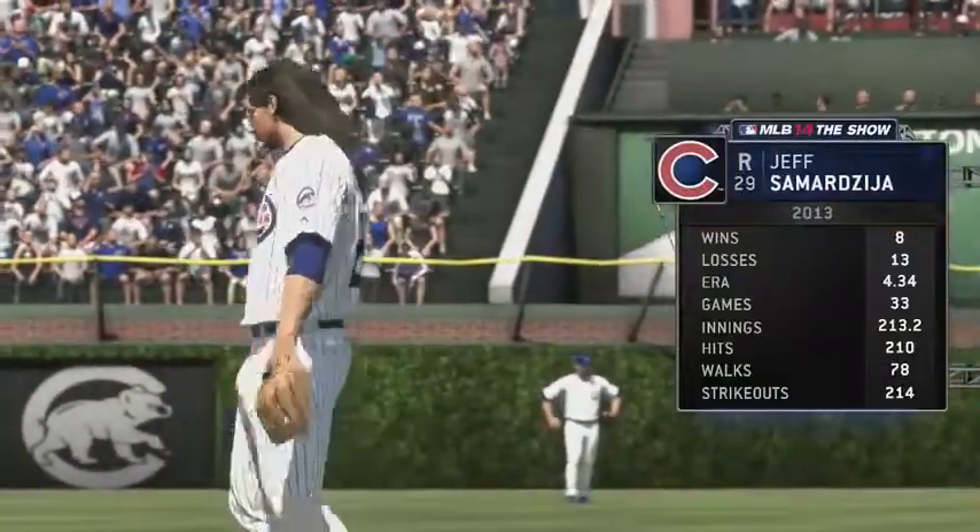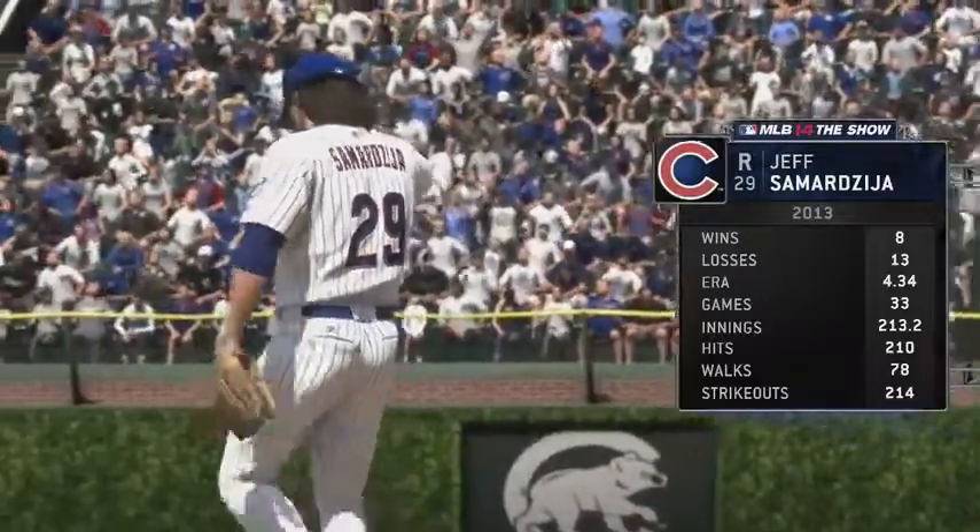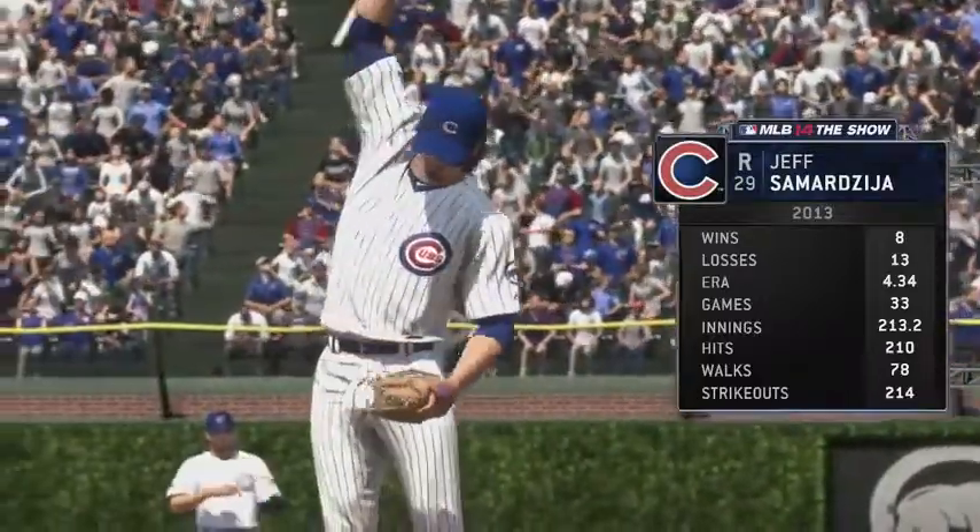They'll match up against a former wide receiver turned reliever turned starter, the hard-throwing right-hander Jeff Samardzija.